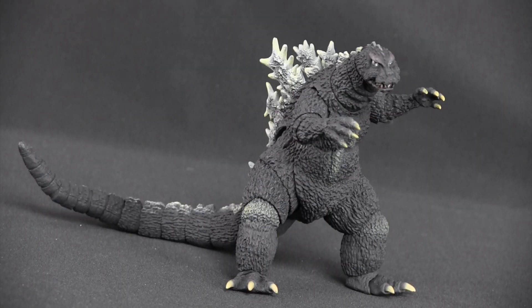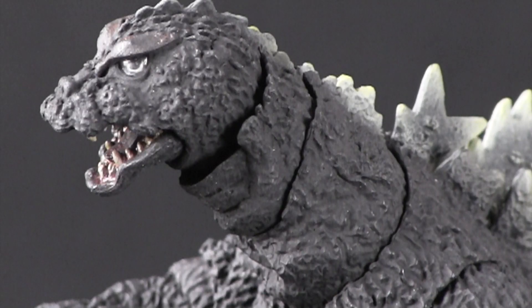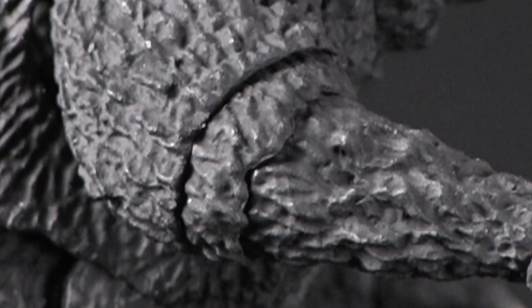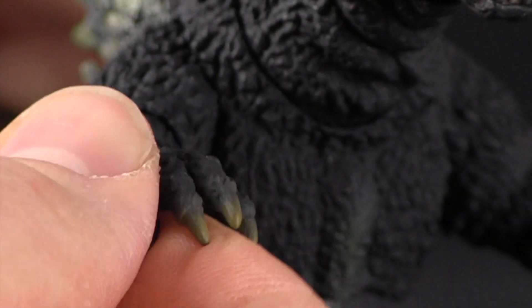His articulation is not what you'd typically expect of an action figure, so let me try my best to explain every pivoting point, because there are a lot. There's his jaw, as mentioned, in addition to three parts in his neck. His arms have a shoulder joint, an elbow which features a scaly sleeve to cover it, and pivoting wrists.